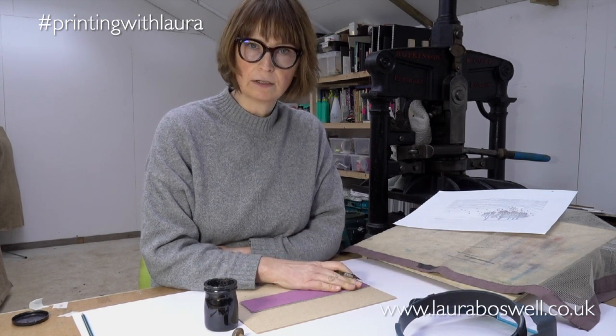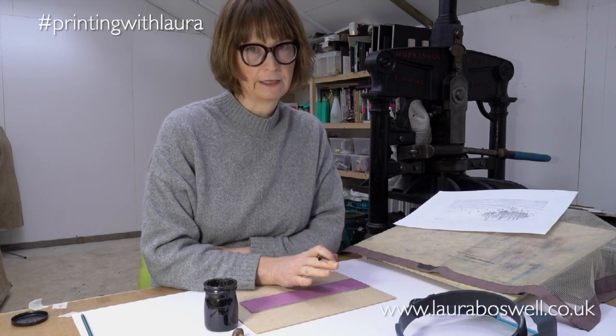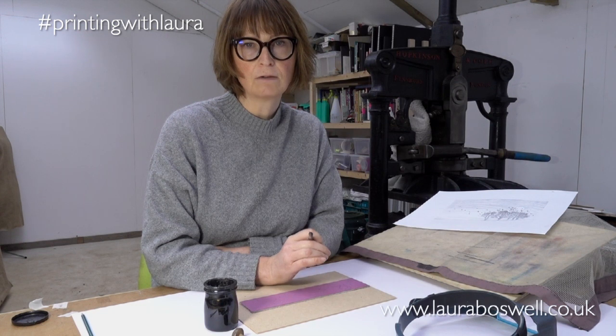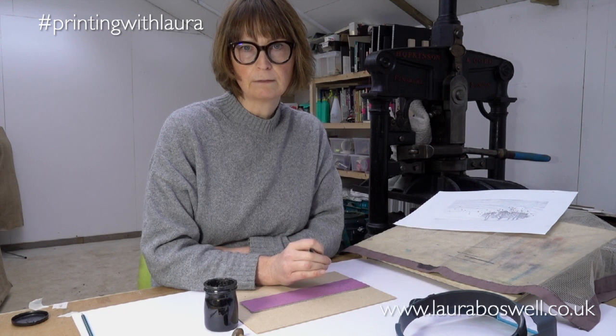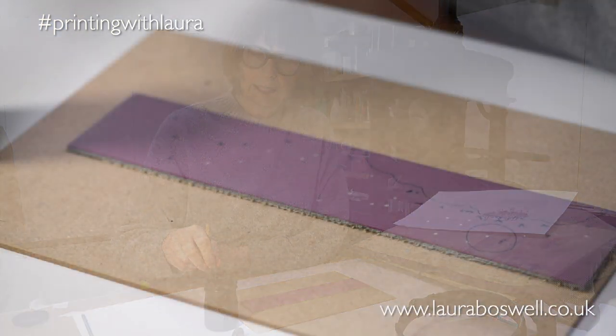Indian ink is really good for drawing on lino and staying there permanently if you are using oil-based ink and cleaning with white spirit. It's perfect, very durable, and it won't transfer to the printing paper. Please don't use it if you are using water-based ink or safe-wash printing ink and cleaning with water — the Indian ink will come off and make a terrific mess. This process is best left entirely to oil-based inks.